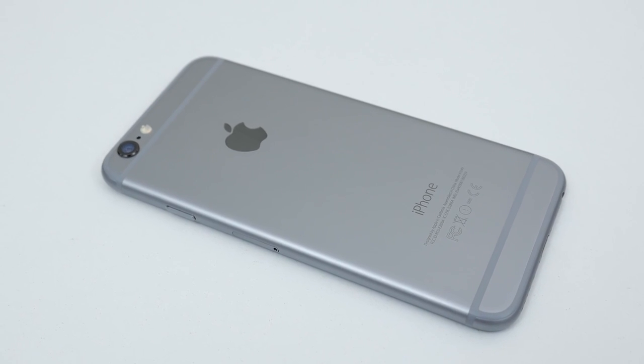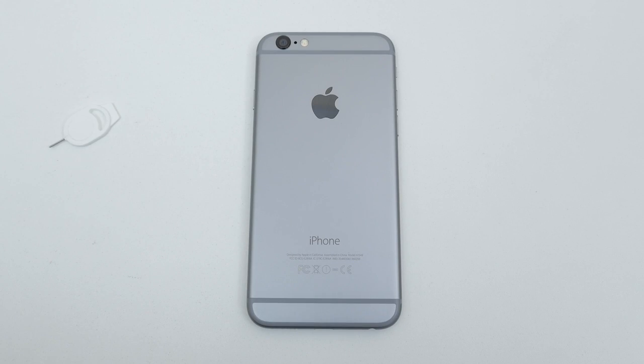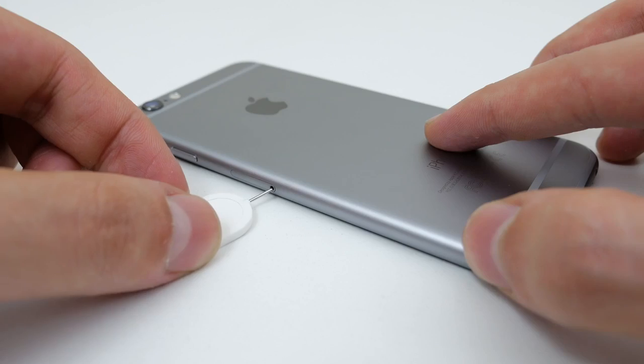Once you finish checking out, we will remotely unlock your iPhone, but you will need to finish the unlocking process on your end. Here's what you need to do.